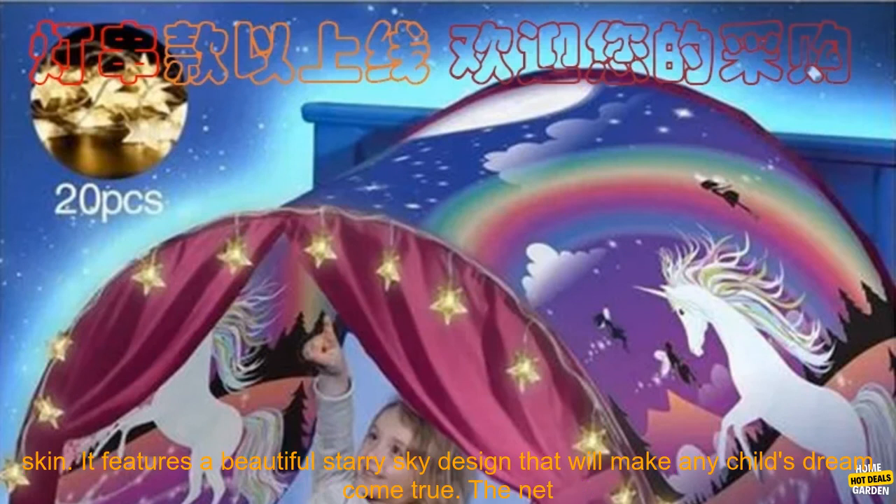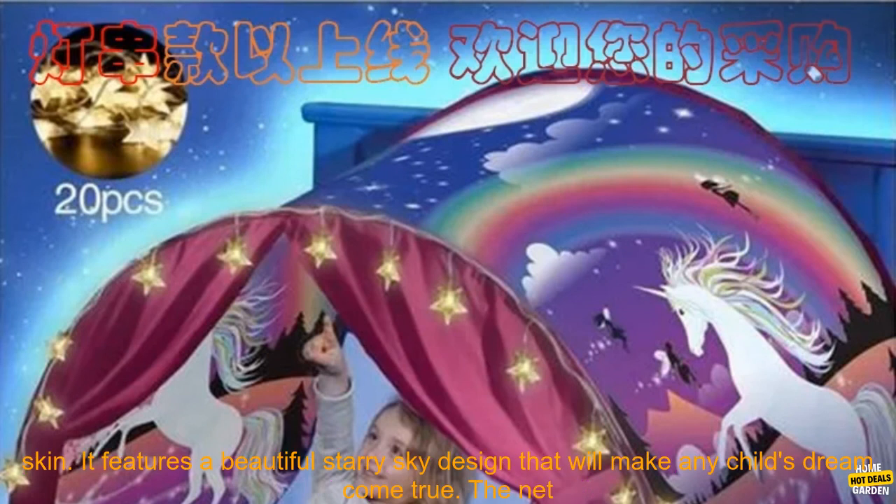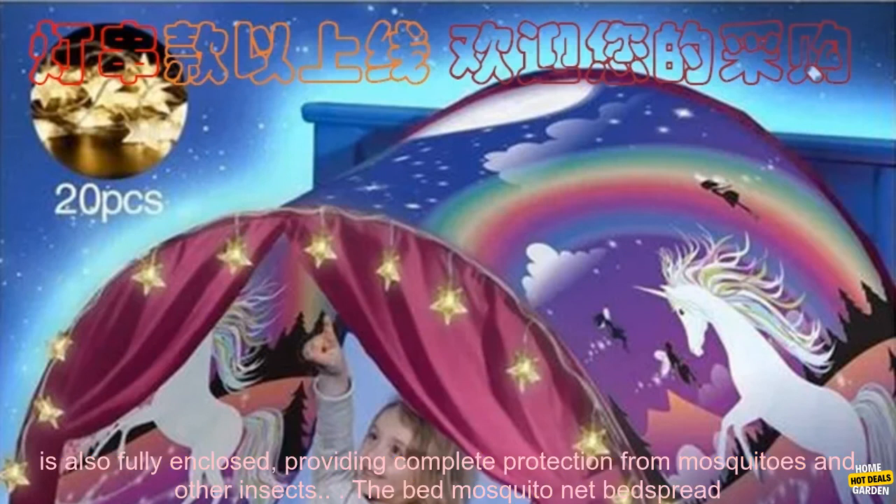This particular Bed Mosquito Net Bed Spread is made from a soft, breathable fabric that is gentle on your child's skin. It features a beautiful starry sky design that will make any child's dream come true.